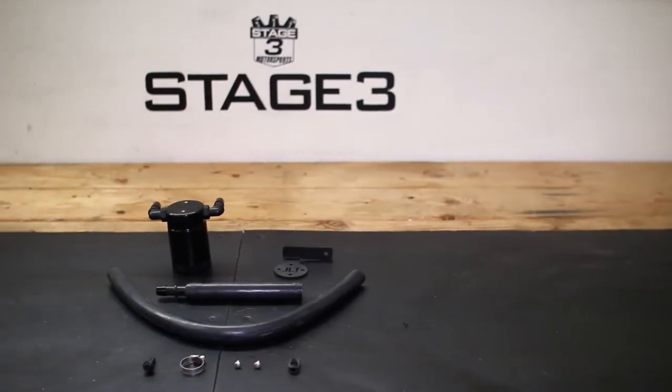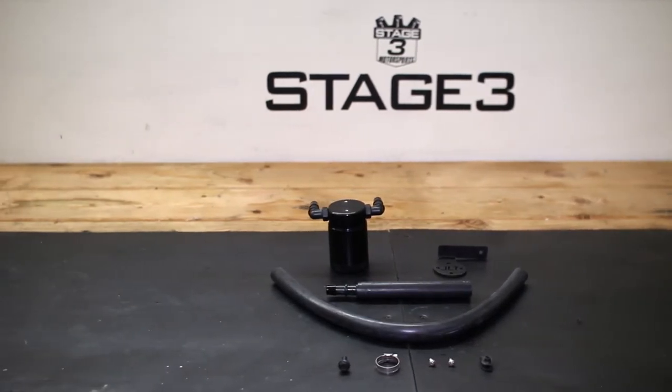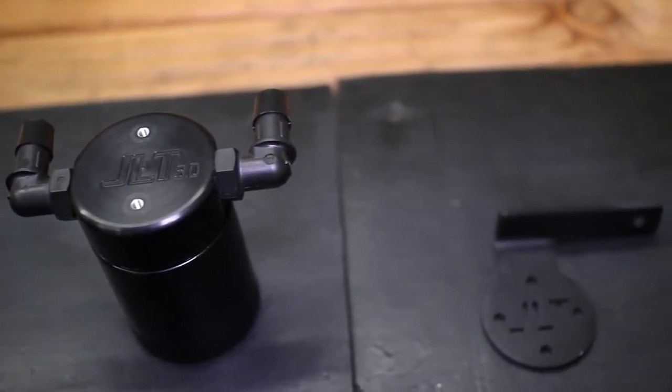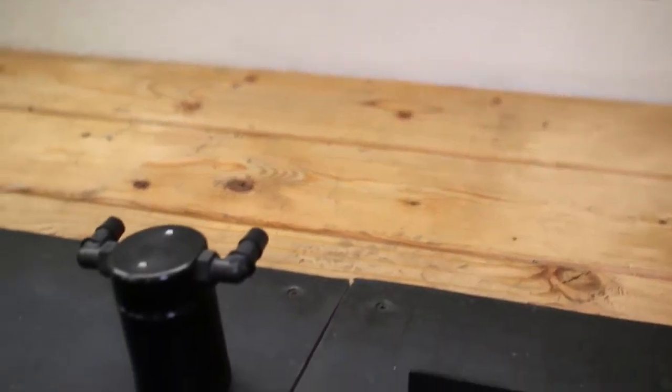When your Focus ST vents crankcase pressure as part of its normal operation, small amounts of oil vapor and condensation get pulled into the PCV system. The vapor and other residue flow back into the intake, coating your throttle body, intake manifold, and valves in gunk.